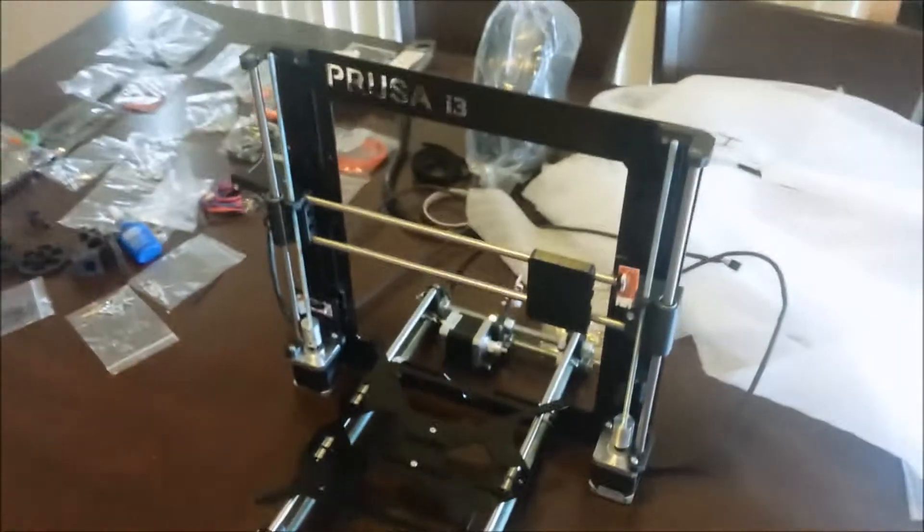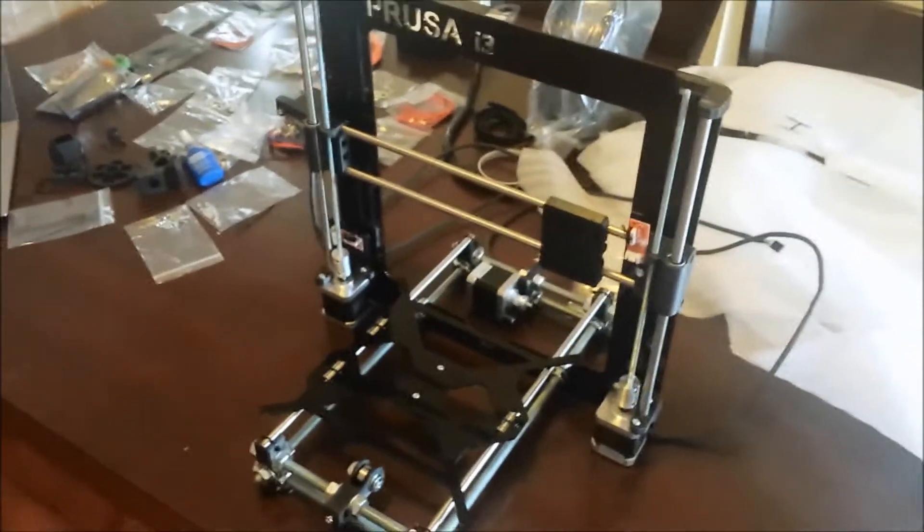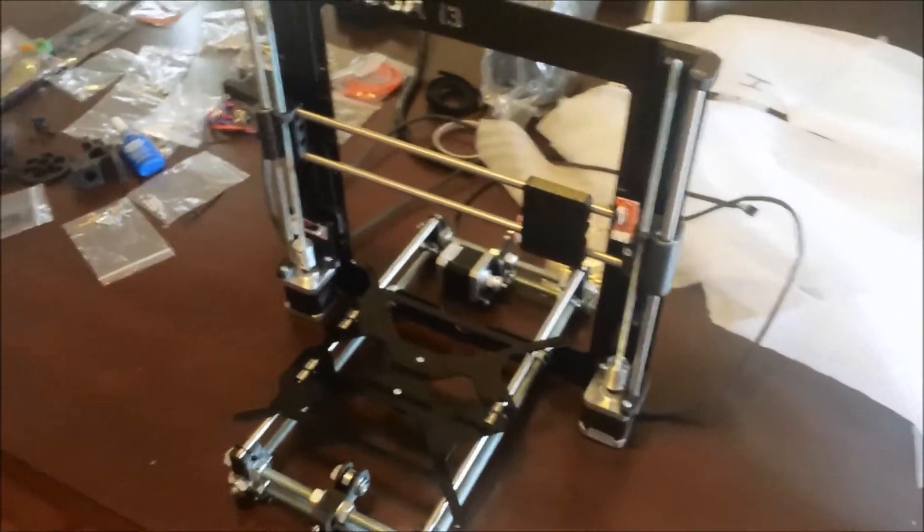The whole unit is actually a little bit smaller than what I envisaged, which is probably a good thing — it takes up less space on the table.